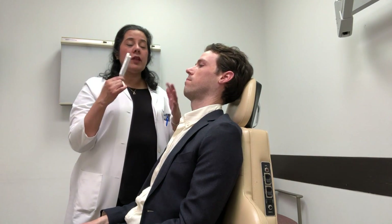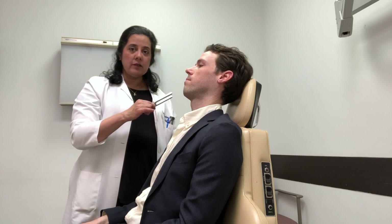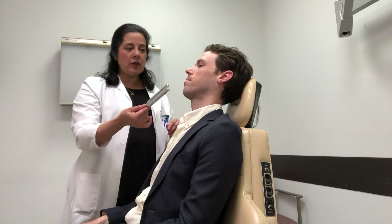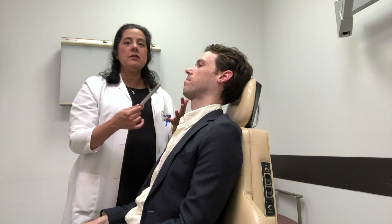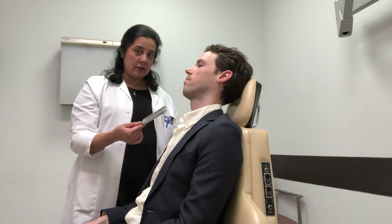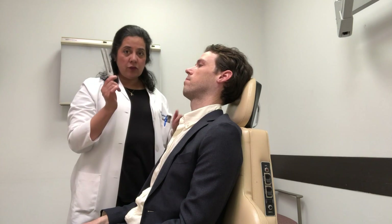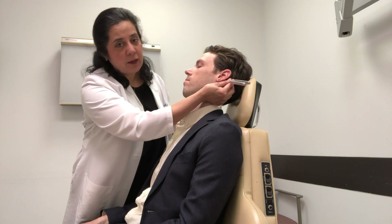The Rinne test: if they lateralize on the Weber to the left or to the right, you want to see what's going on with the Rinne test. So let's say this gentleman told me that he heard the sound better on the left side. That means he either has a conductive hearing loss on the left side or a sensorineural hearing loss on the right side. So with a Rinne test, you're going to again vibrate the tuning fork on your elbow or your knee and you're going to place it on the mastoid bone.